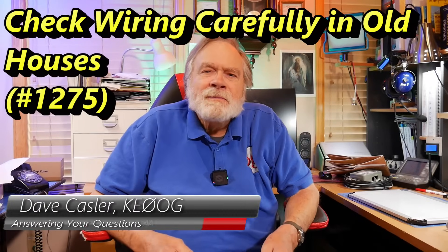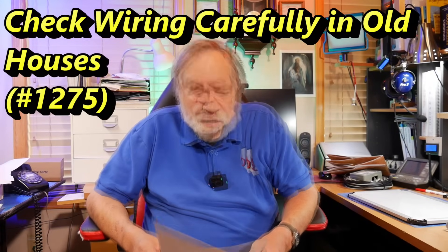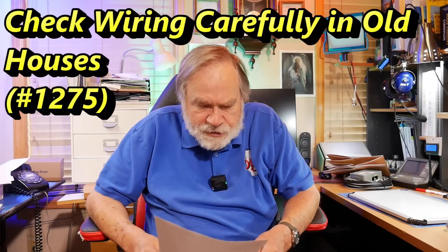Hello, Augie's Worldwide. I'm Dave Kassler, Amateur Radio call sign KE0OG. I have a question here from Stewart, K7STB.